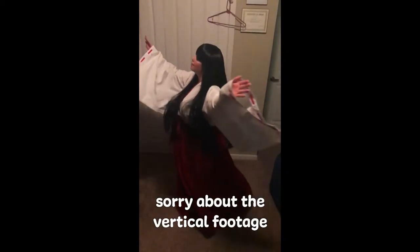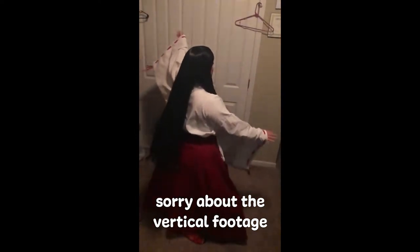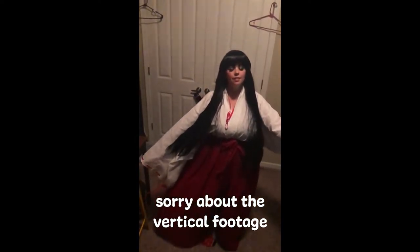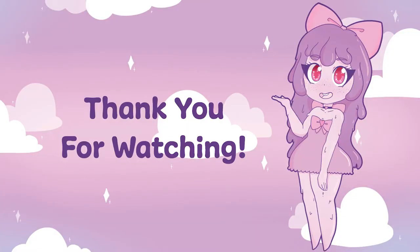I absolutely love the way Kikyo turned out and I'm extremely proud of myself. I had my challenges, but I remained patient with myself and took my time, and the finished result was totally worth it. I really hope anyone else starting a new cosplay project remembers to have this patience with themselves. I know this video is different from my typical con reviews, so I really appreciate you watching. Thank you so much, see you next time!